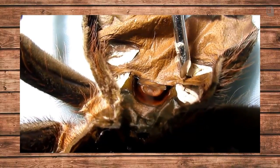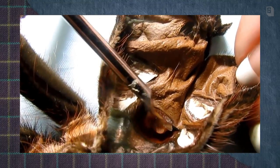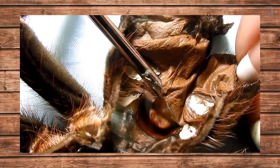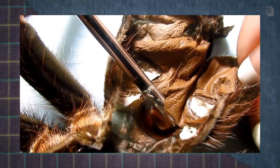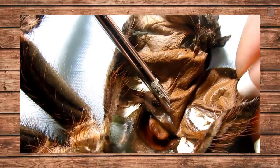If you see an area that basically looks like a pair of lips — if you look at this area here, this is the female's epigastric fold. And if this is what you're seeing, that means you have a girl.